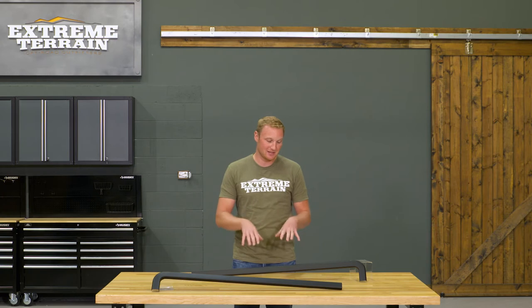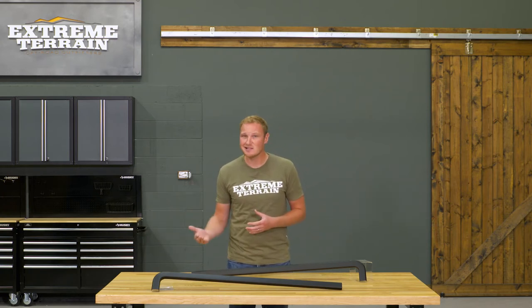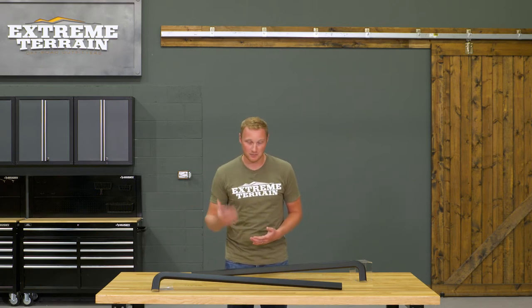On my Jeep, that area has gotten scratched up in the past, so this is going to be a really nice protector and also is going to cover up any existing damage that you might have. If you have any scratches that are right down to the metal, you'll want to seal those up with a good touch-up paint before installing this — you certainly wouldn't want to hide any sort of rust, but this will do a nice job of hiding scratches and also doing some protecting.